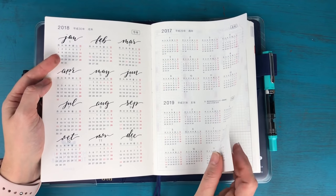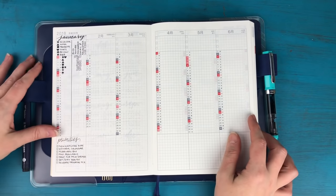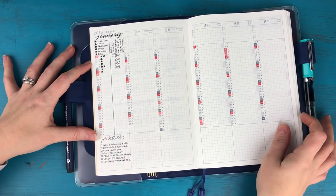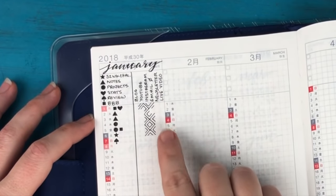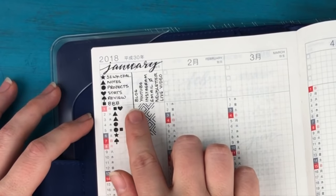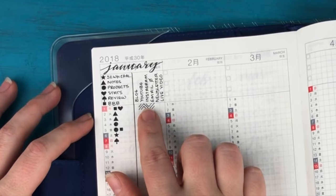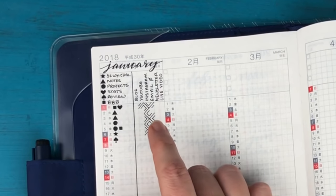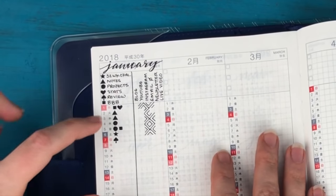After that we have what I call tracker pages. I decided to do a hybrid of a tracker and an index. I wrote January at the top and divided the month in half — on the right-hand side I have a tracker for whenever I post to the blog, post on YouTube, Instagram, clear out my email inbox, send a newsletter, or do a live video broadcast. The left-hand side of each month I'm using as a sort of index.